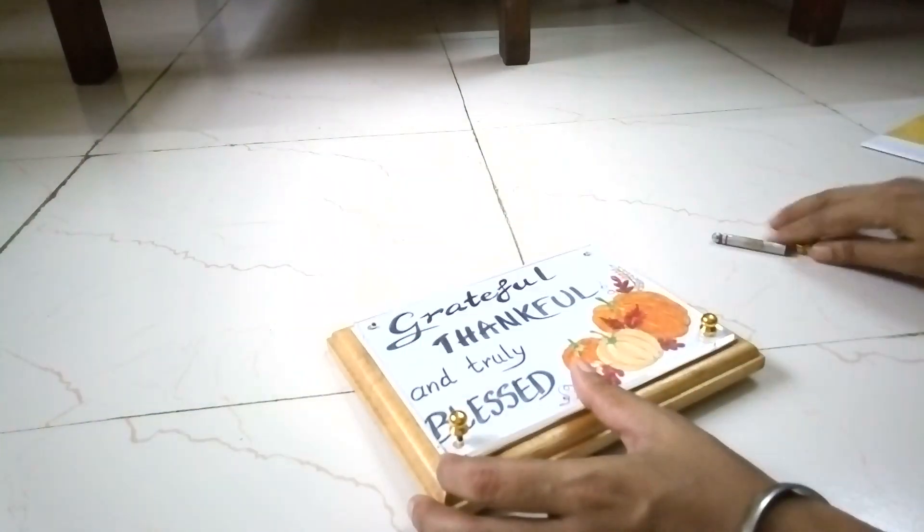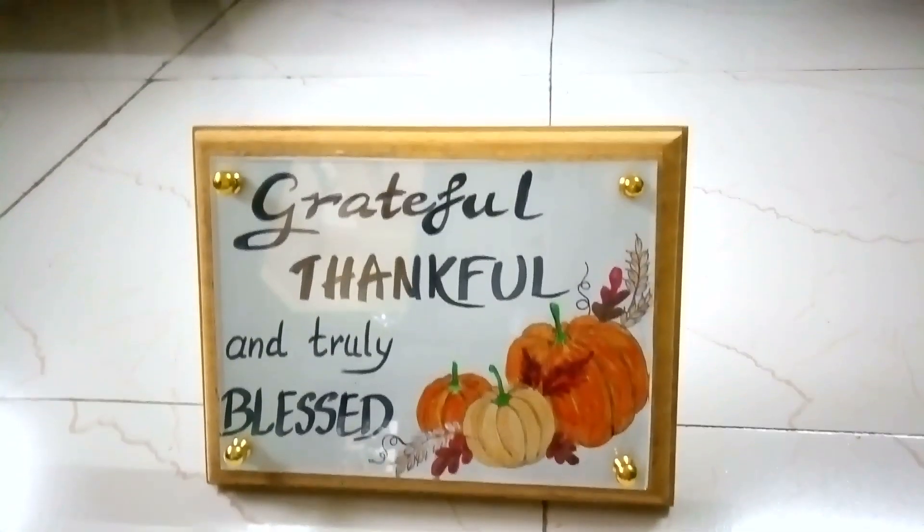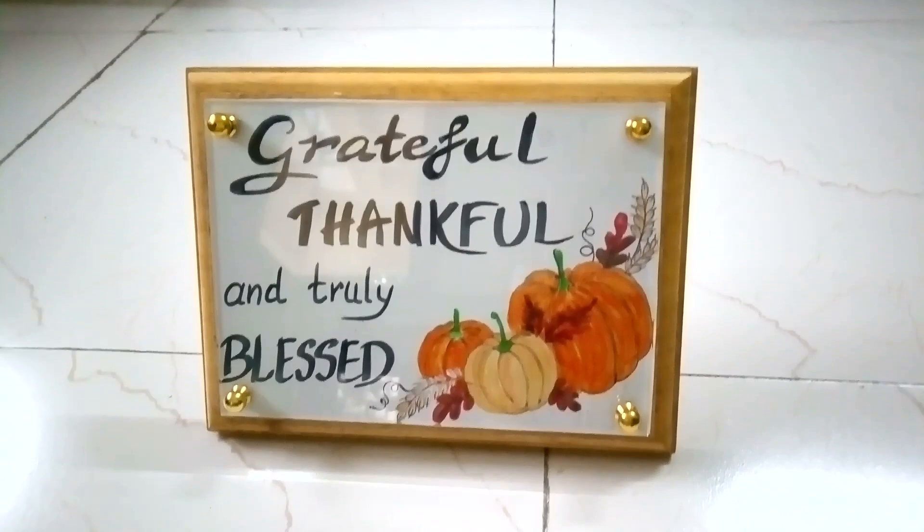Next I just assembled the frame. 'Grateful, thankful and truly blessed.' Looks so pretty.